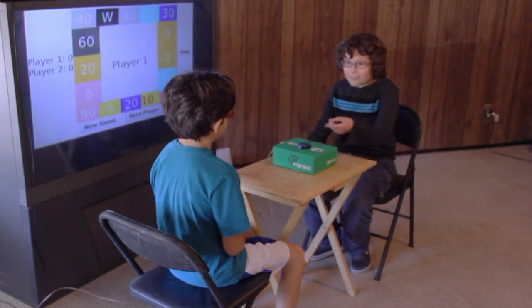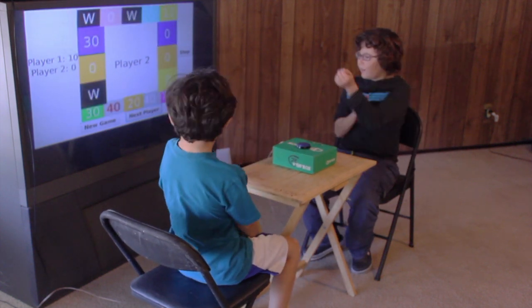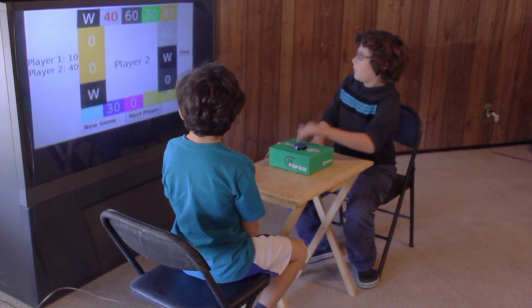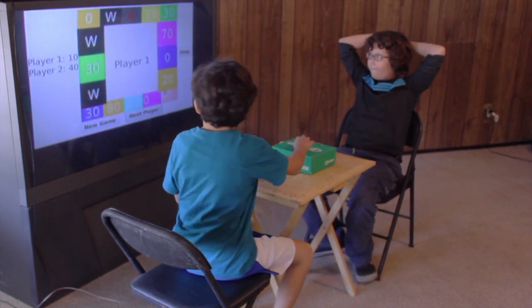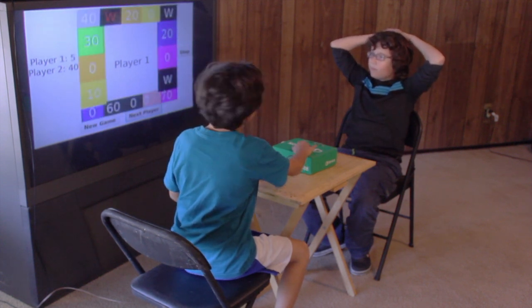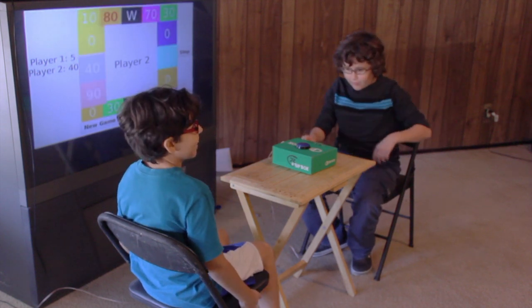You go first! Okay. Okay, I'll go next. It's only gonna wear me! It's okay, I'll try.